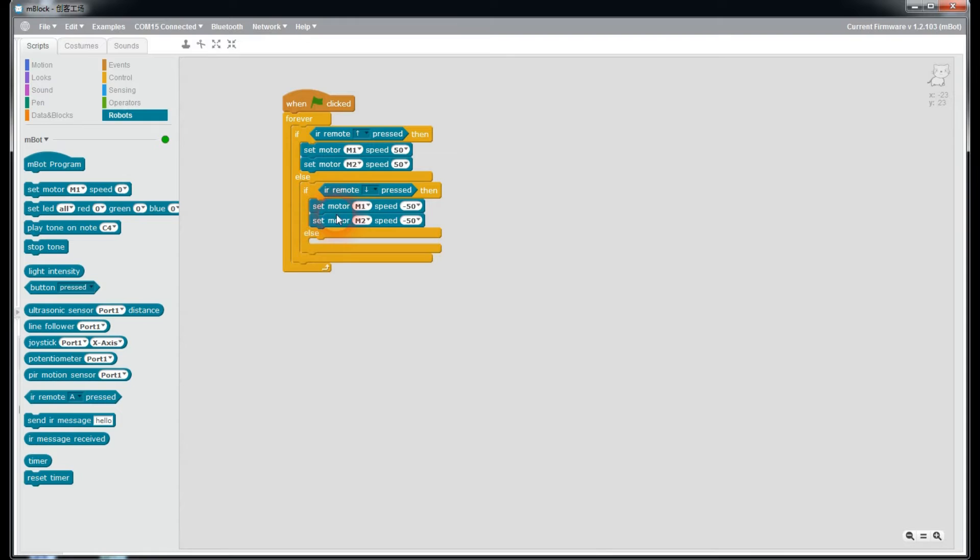Finally, we have to tell the MBot that if no key is pressed on the infrared remote control, both motors must be stopped. Select the 'set motor' block for M1, duplicate it, place both copies inside the else block, and change the value to 0. So if no key is pressed, both motors will stop. That's it. Click on the green flag and we'll see what happens when I press the up or down key on the infrared remote control.